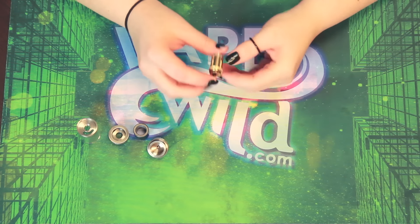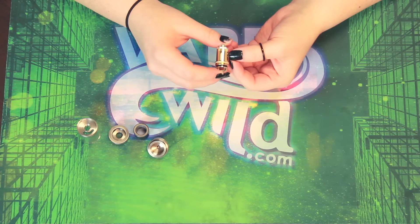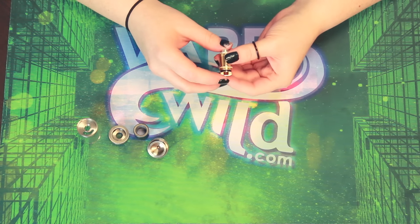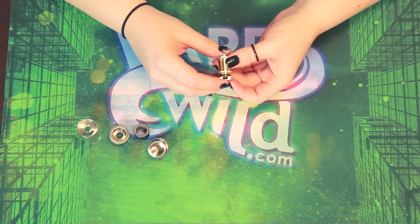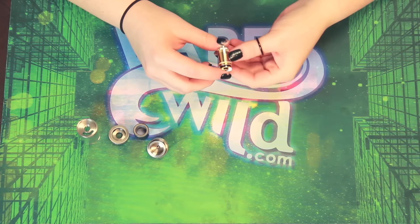I am going to do another video, more in depth on the actual pre-made coils once the Doge Tank is online, so that you know how to use these coils because they are very special.